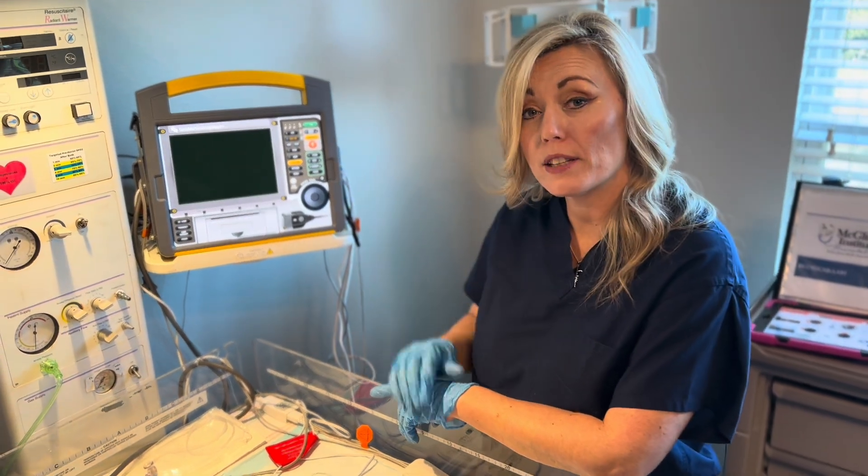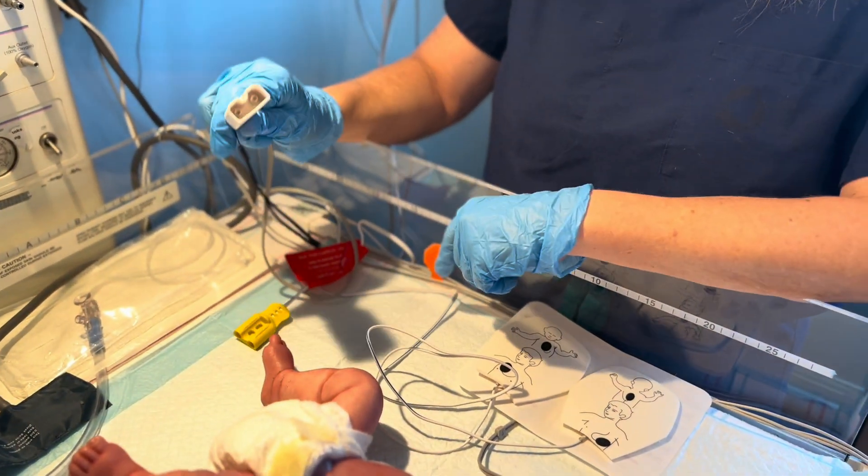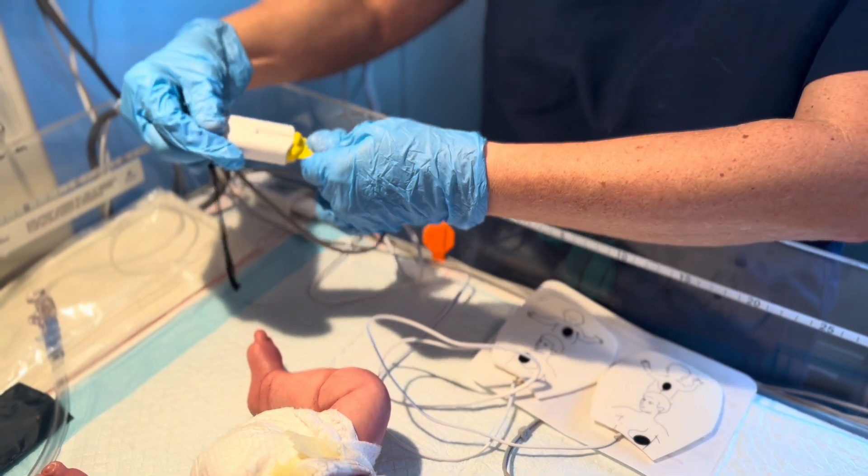Once your defibrillator arrives at the bedside, it's time to apply your quick combo pads. First, you need to take your quick combo connector and the quick combo pad connector and place them together, as seen here.